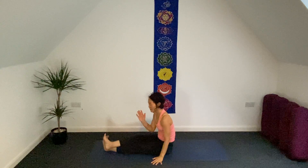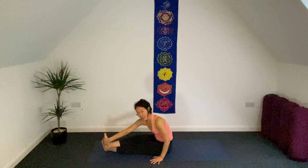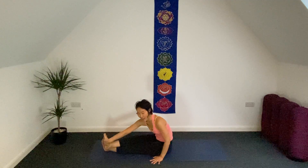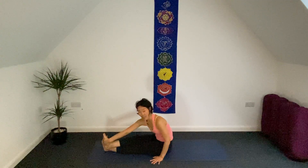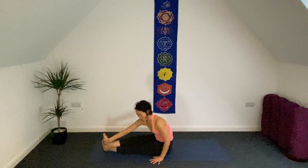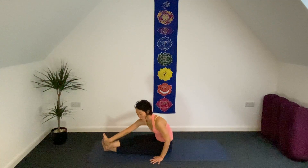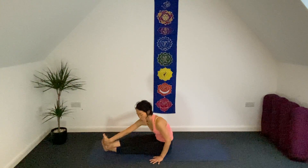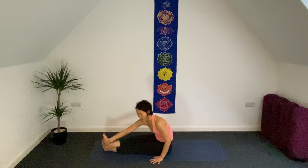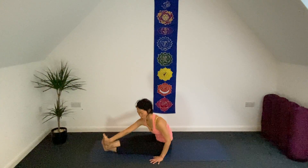Bring your right foot crossed over your left, resting your left hand to the side, and your right hand holding the inner arch of your right foot. What we're going to do: just pull with your right hand against your right foot, pushing the foot away from your body — it's a kind of opposing action between your hand and your right foot. You might notice some sensation in your right shoulder, between your scapula and the center of your spine — that muscle is gently stretching. You can control how strong you want. Two more breaths here.